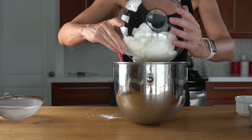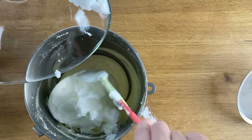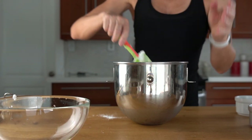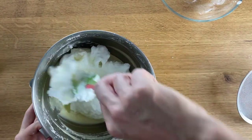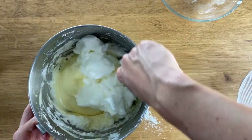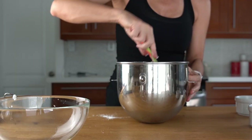Fold in the egg whites, making sure they do not deflate. It will take some patience and quite a few stirs.